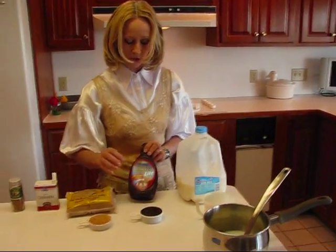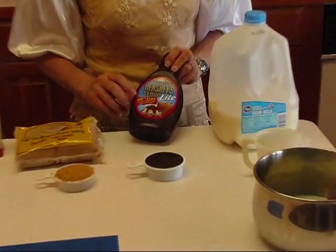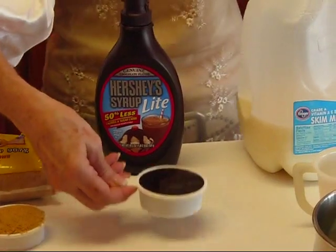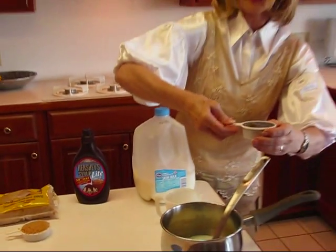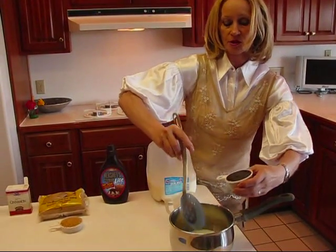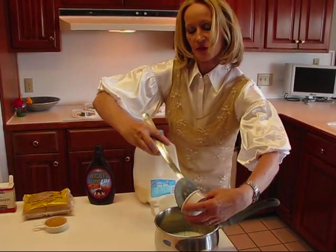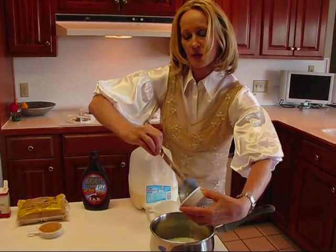This is chocolate syrup, and I chose the lite kind, which has 50% less calories than the normal kind, so that's my choice. This is going to be kind of sugary, and if I can save a little bit here and there in terms of calories and fat, I do.